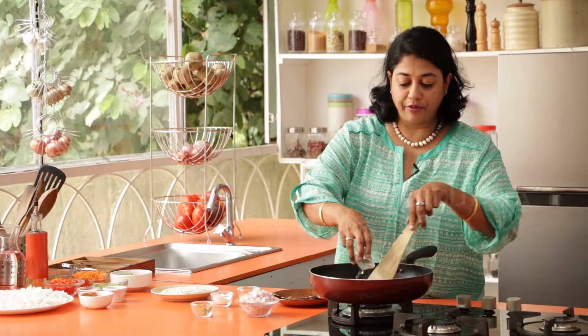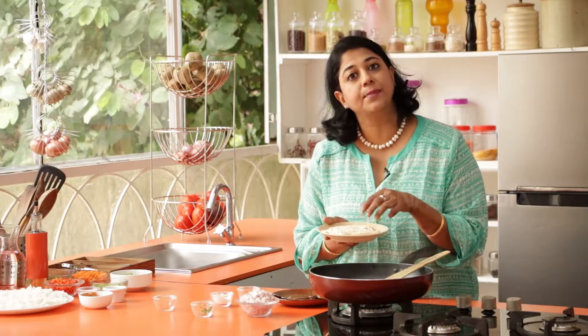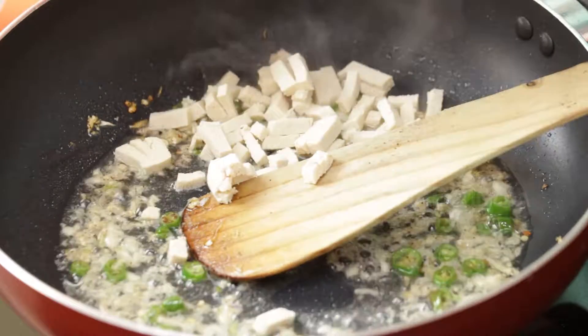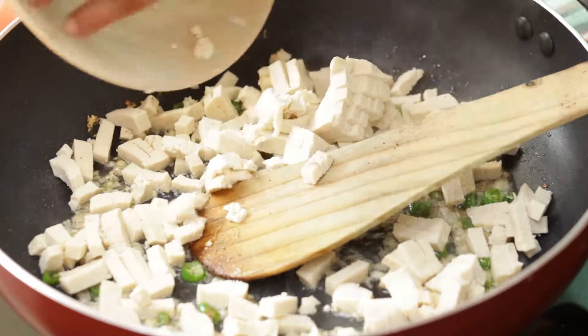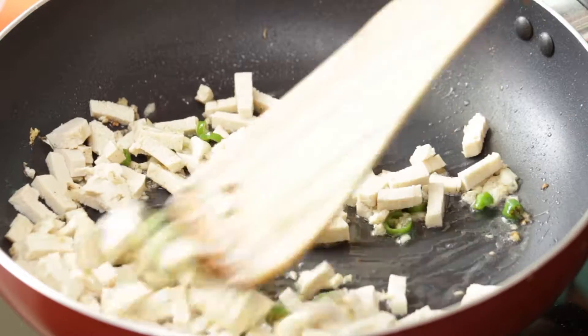Next we're going to add the vinegar — this gives a wonderful sour flavor — and then we're going to add the tofu. Before I sliced the tofu I used an absorbent paper towel and tried to remove as much moisture as I could so that the tofu will cook faster. Add it to the pan and just toss it around so that it can absorb all these flavors.